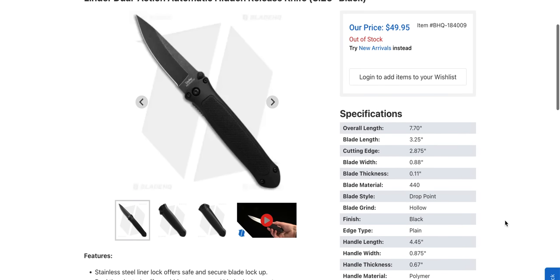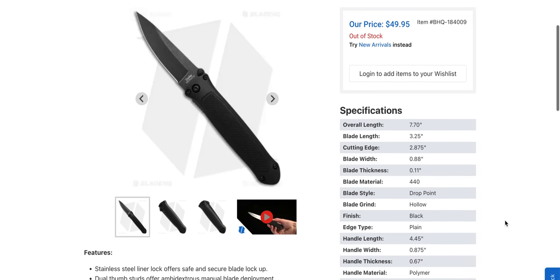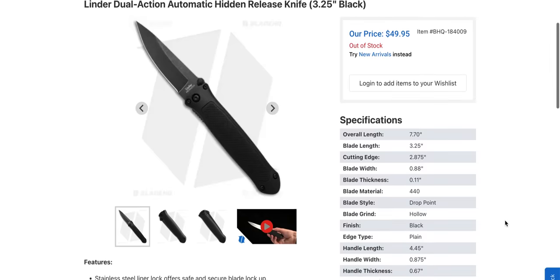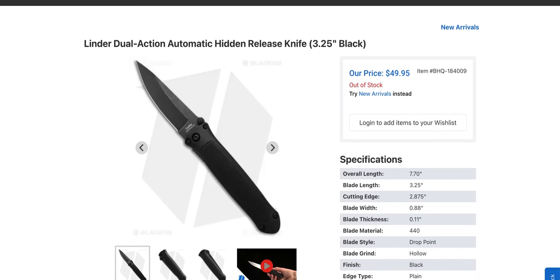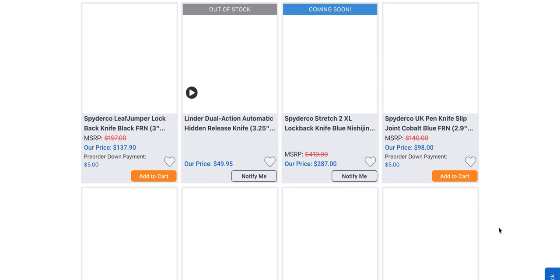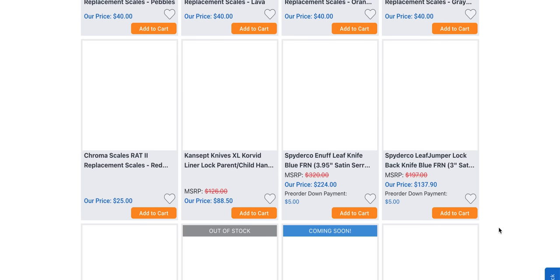Of course they made it out of 440. If you're new and you've heard '440 is decent' — no, what you've heard is 440C is decent. 440 means it's 440A and/or 440B, and there is a huge difference between those steels and 440C. And 440C is a dated steel — very dated. So while a dual action auto is interesting under $50, 440 is not great. Still, it's interesting that they managed to do a dual action or hidden action auto. These are made in Germany — or at least designed in Germany, I'm not sure.